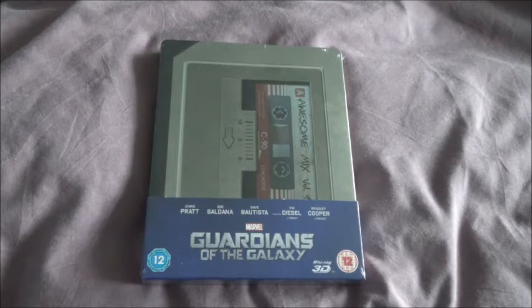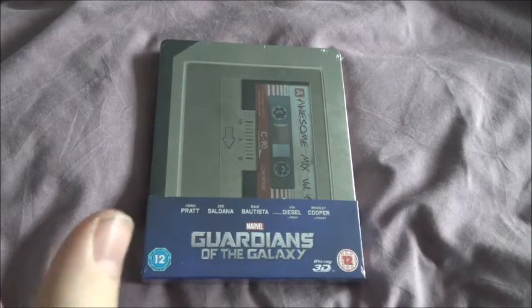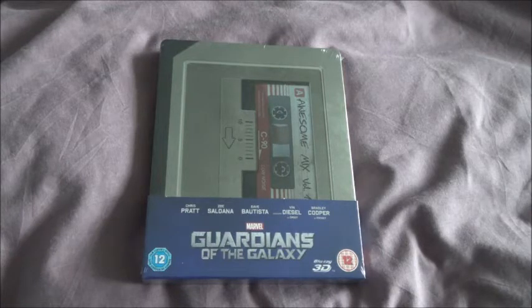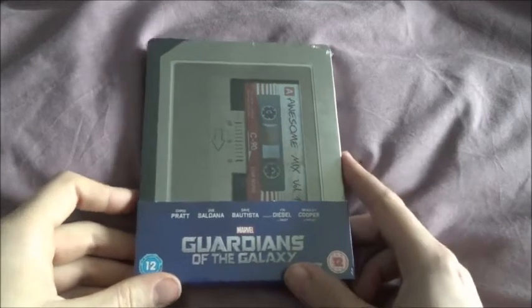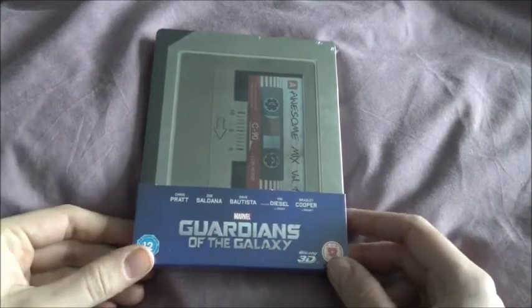I'm an absolute fiend for this film — I'll get every edition I can. I'm not going to buy multiple copies of the same edition because there's not much point to it, but apparently they're going to be releasing the Awesome Mix Volume 1 as an actual cassette in HMV on Monday, so hopefully I'll be able to pick that up as well. In this part I'm going to be unboxing the Zavvi exclusive 2D and 3D Steelbook.